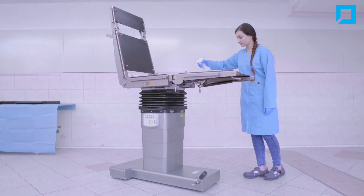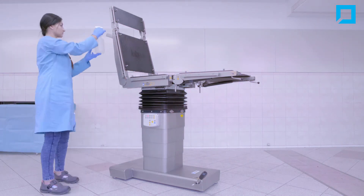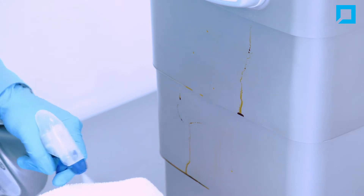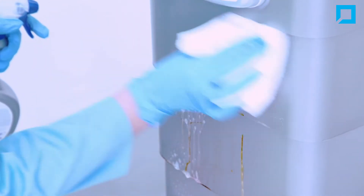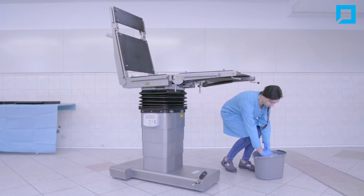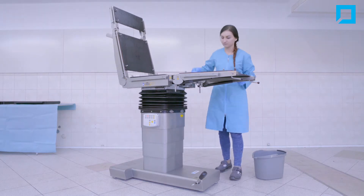Disinfect the table surface. During disinfection, do not allow the moving parts inside the table to come into contact. In case of steel discoloration, use a stainless steel cleaner. Wash the disinfectant thoroughly from the surface of the table with a damp cloth.